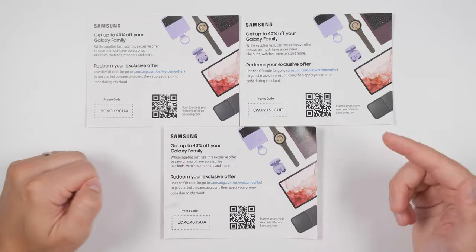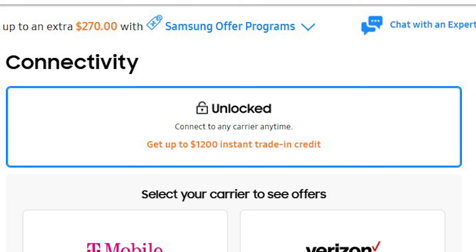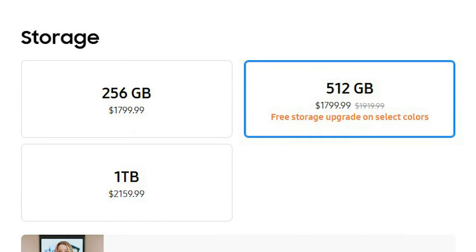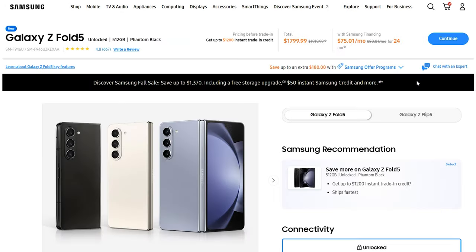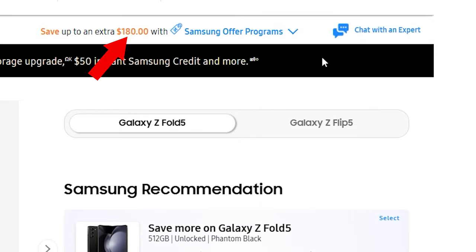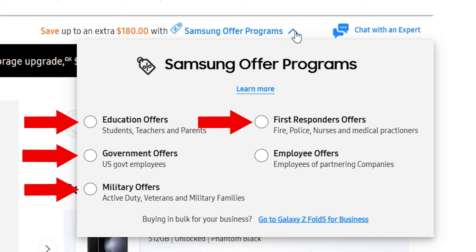For this week only, you can get up to $1,200 off the Fold 5 with a trade-in, plus a free storage upgrade, and get a massive discount on the Tab S9, Galaxy Watch 6, and Galaxy Buds 2 Pro if you bundle them with the Fold 5. You can save up to another $180 if you take advantage of Samsung's offer programs for students, first responders, military, or government employees. I'll leave an affiliate link to this deal in the description and pinned comment.